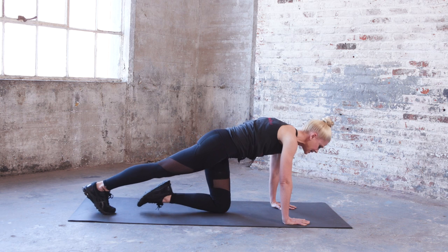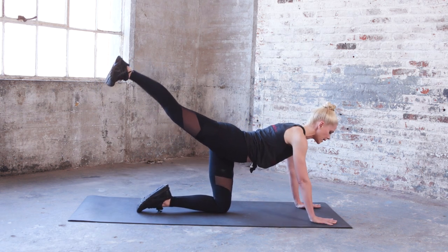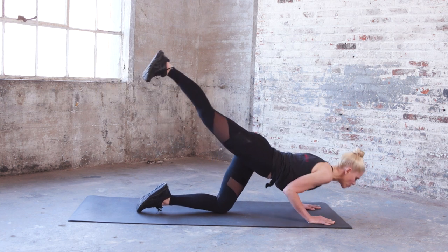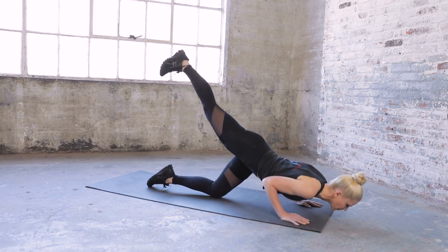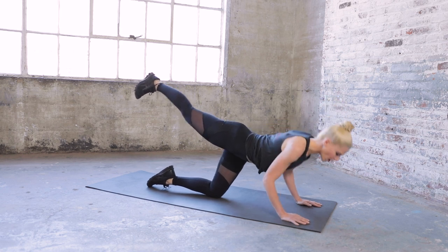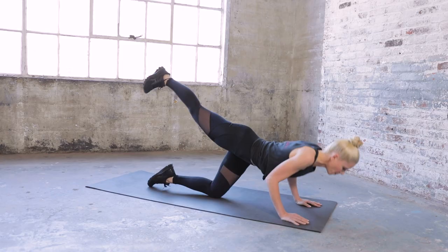Bring just one leg down, lift the other leg with a flexed foot, and take the arms a little forward. With that lifted leg we're going to do tricep push-ups for five — elbows brush against the body. Five, push up, keep that leg extended — four, exhale up — three, push, you've got it — two, push — one, push.